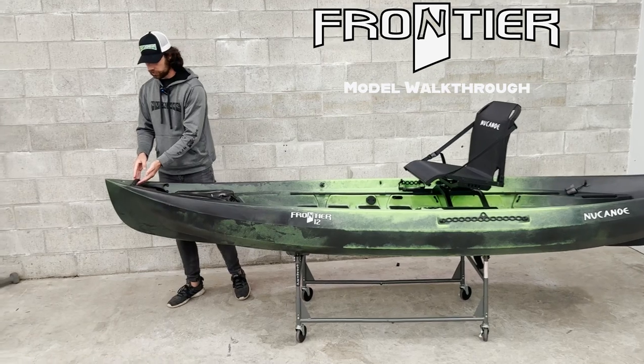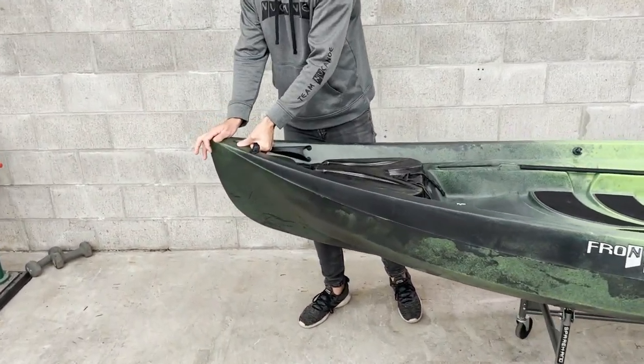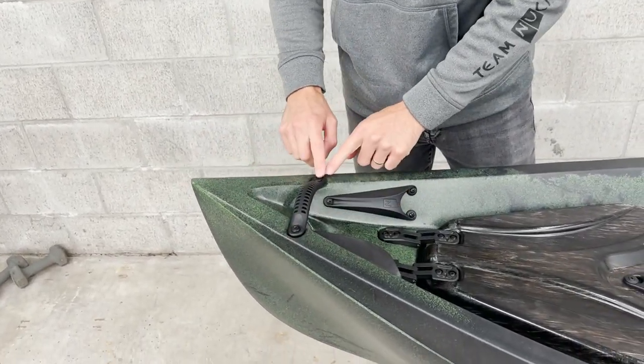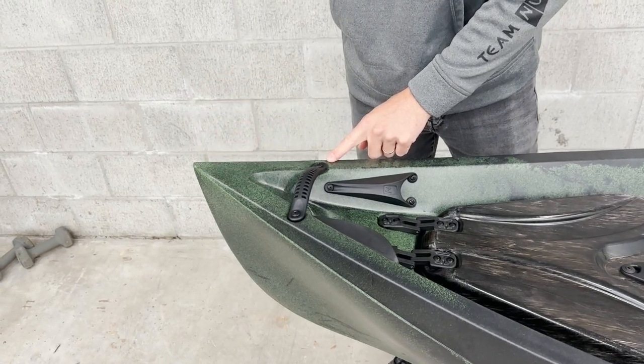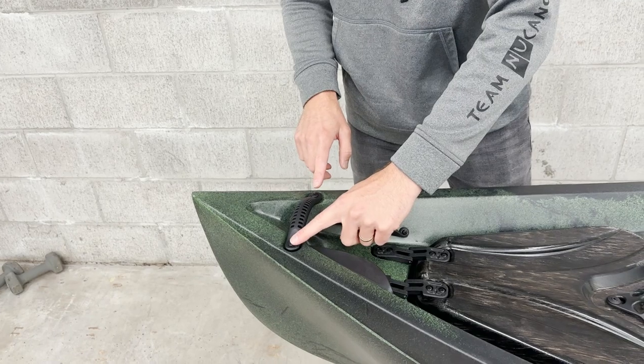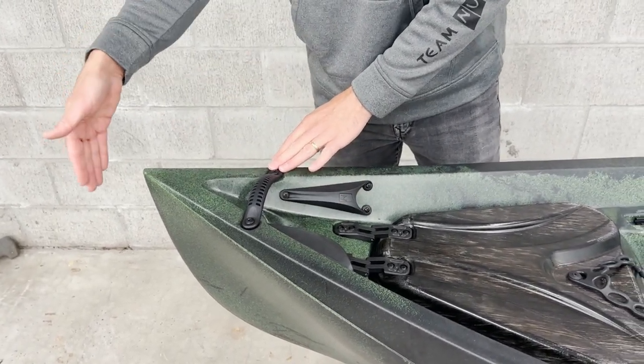Starting up here we're going to take a look at the bow mount handle. This is going to be a great access point to maneuver our Frontier 12. If we remove these screws we have the inserts, and that's going to allow us to put a bow mount plate up front for a bow mount motor. We can also put an anchor wizard bow mount plate on here, which is going to allow us to put our anchor wizard off the front.